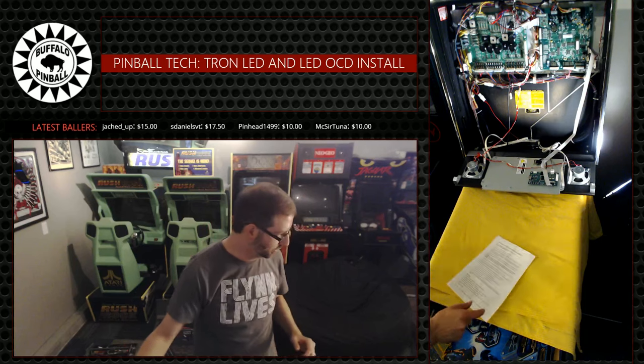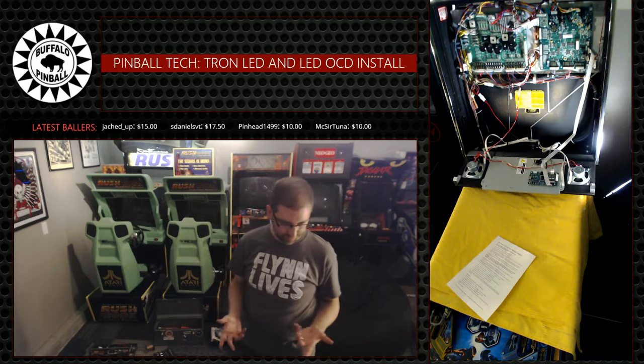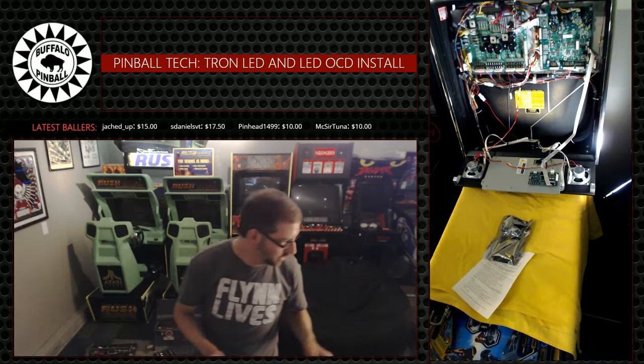Alright, let's see what we're doing here with this LED OCD board. We've got that... where did I put the board? Right here. There's the board. Definitely cables.